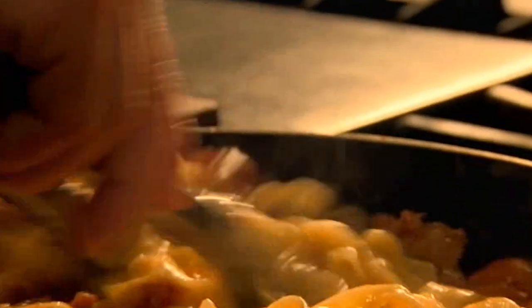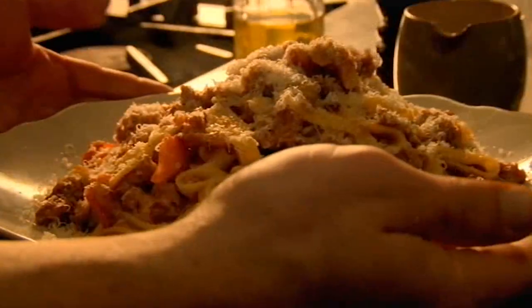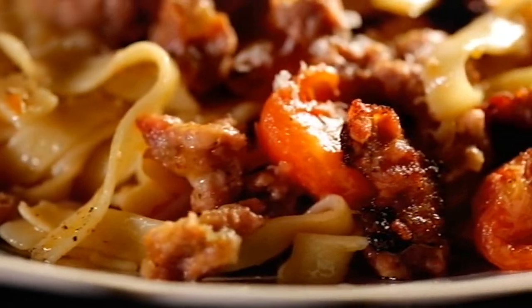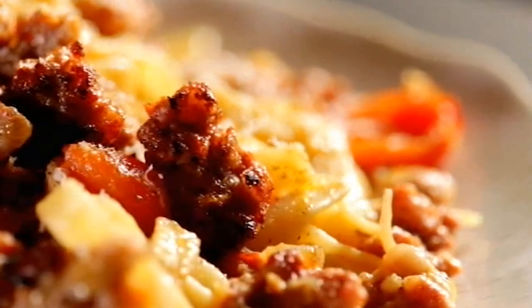Drain the tagliatelle and add to the sausage meat sauce. Finish with freshly grated Parmesan. Perfect when you're really busy but still want great-tasting food fast. My amazing tagliatelle with quick sausage meat bolognese.